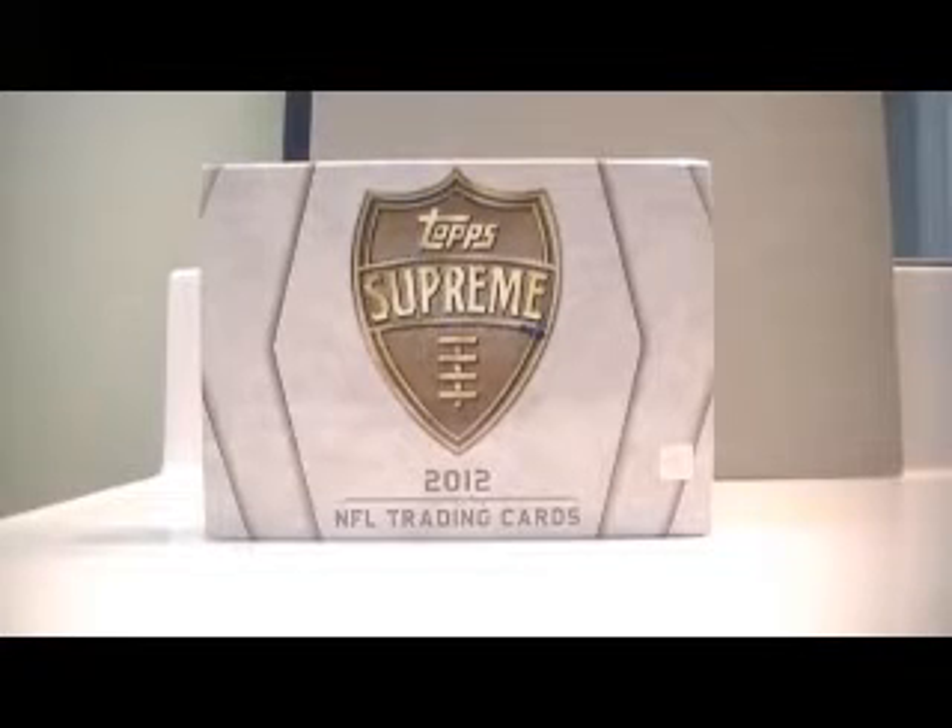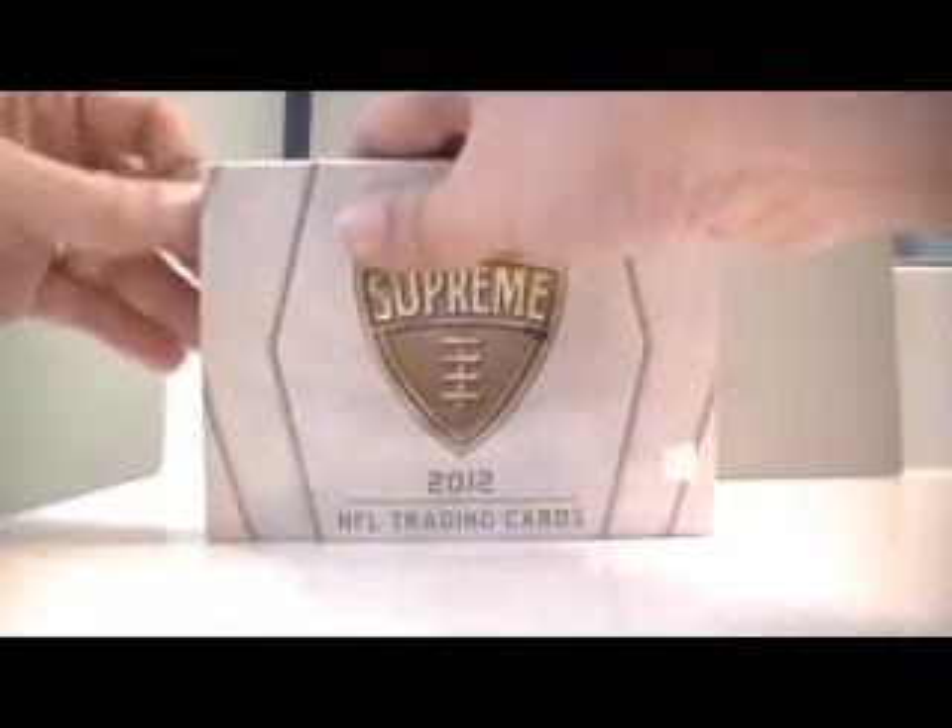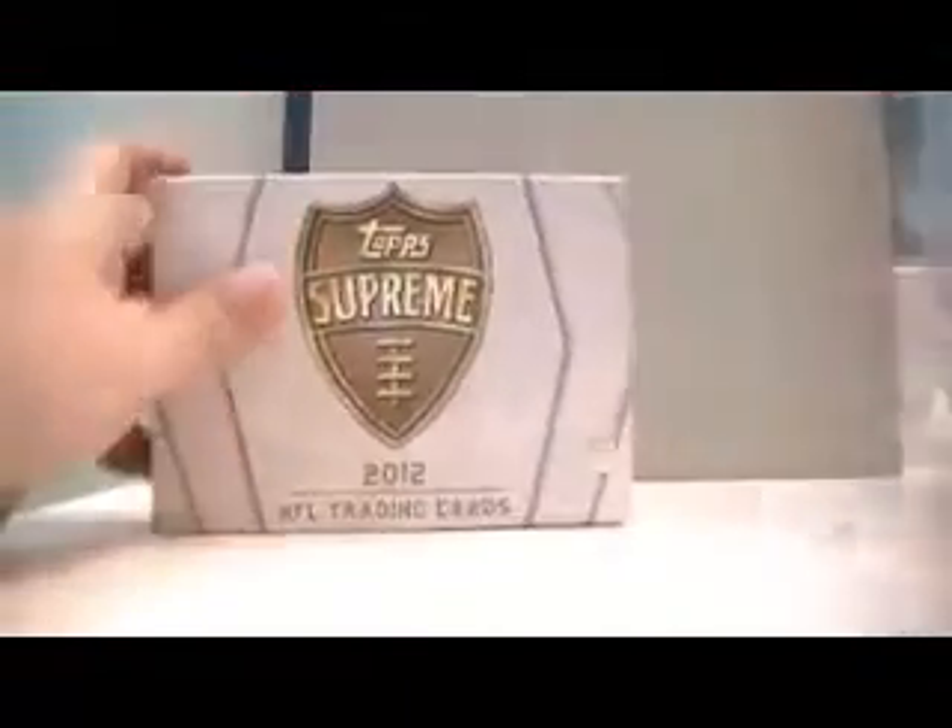Hi everyone, this is Enigma from SportsCardForum.com, your normal place for online trading and sports card discussion. Today we're opening a box of 2012 Topps Supreme Football. I'd like to thank our wonderful sponsors at Topps for providing us with this box to open and review for you today. Be sure to check them out at Topps.com for information on all of their products.